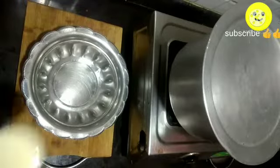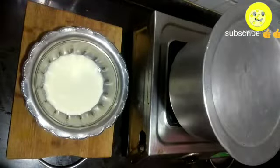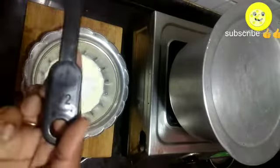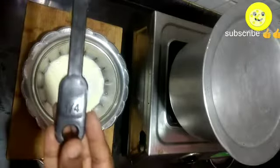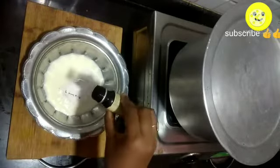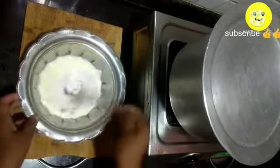Meanwhile, into a bowl add half a cup of curd — here I have taken homemade curd — and one teaspoon of baking powder. Here I don't have a tablespoon so I am measuring half a teaspoon two times. Add one fourth teaspoon of cooking soda and four to five drops of vanilla essence, which is optional. Mix it well.